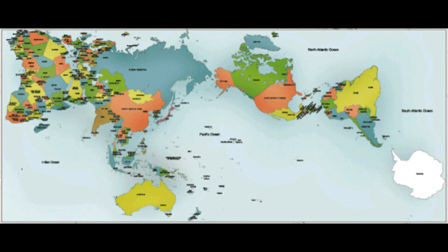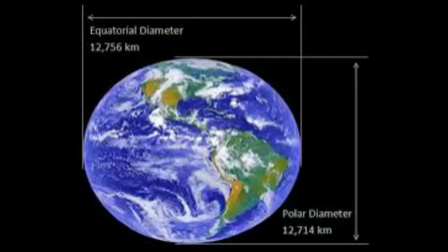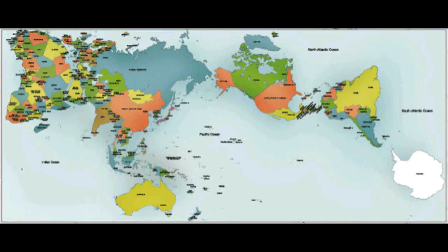This map of the Earth is the most accurate ever produced, and it looks completely different. Japanese architect Hajime Narukawa claims to have tackled a centuries-old problem: how to draw an oblate spheroid Earth on a flat plane. He claims the above map, called the Orthograph World Map, achieves this task.